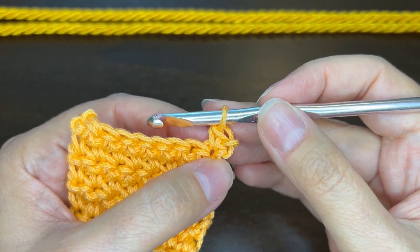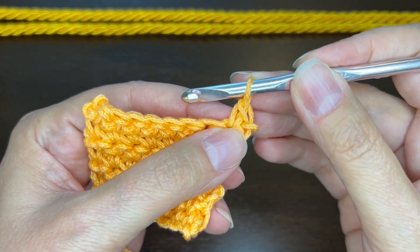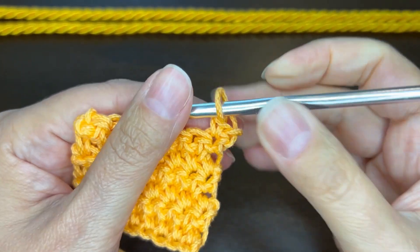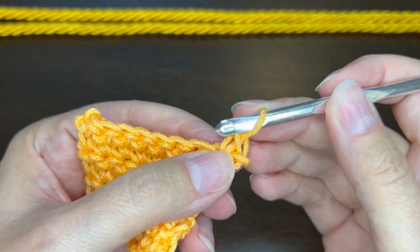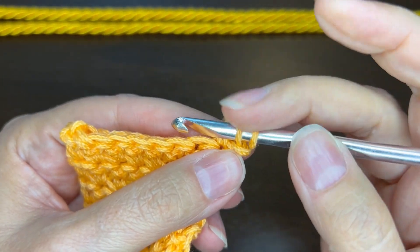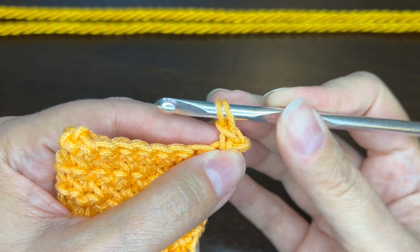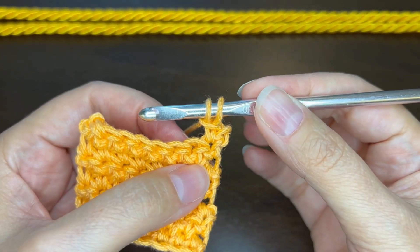So the first stitch is like a single crochet, and then we're going to add another loop onto our hook. The way we do that is we insert the hook back through that top loop — just that one and only that one — keeping the first loop on the hook. Yarn over and pull through just that top loop. So we have two loops on our hook, and that's the first stitch.